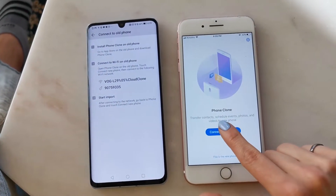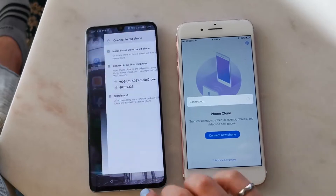Now that it's connected, I'll pop back into Phone Clone on my old phone and hit Connect New. Once I hit Transfer, it's just going to do its thing — I'll come back and it'll be connected, and that's it.